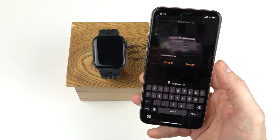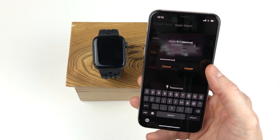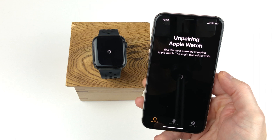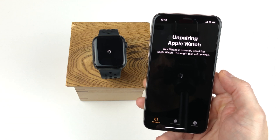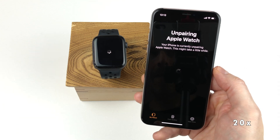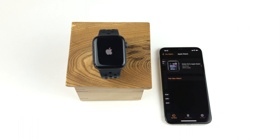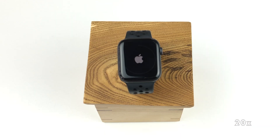Before we can continue we get a warning that you will have to pair the Apple Watch again to be able to use it. Since we are sure we want to continue, we click the unpair option. Now we have to enter the password for our Apple account to deactivate the activation lock. When we have entered the password we tap the unpair button. Then we can see both on the iPhone and the Apple Watch that the unpairing has started. Now we wait for the Apple Watch to finish the unpairing process — it shouldn't take too long. The Apple Watch has been unpaired and simply has to finish restarting.